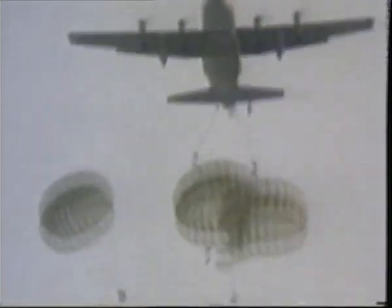In the paratrooping role, it's usual to load up to 64 dropping troops per aircraft, although the stretched C-130H-30 and RAF Hercules C Mark III can drop 92.